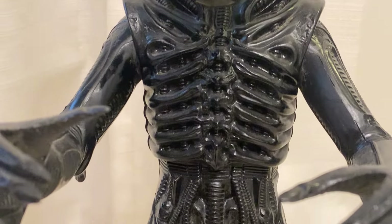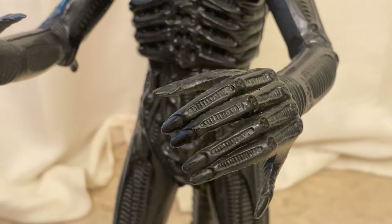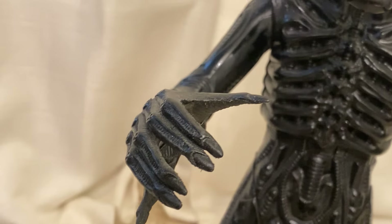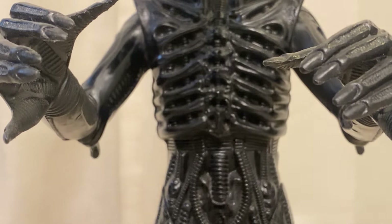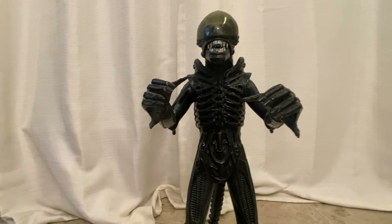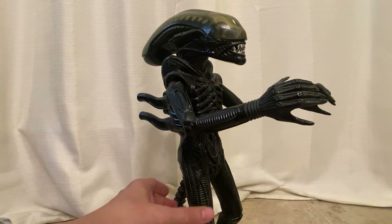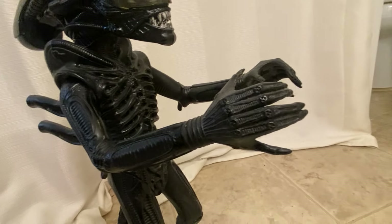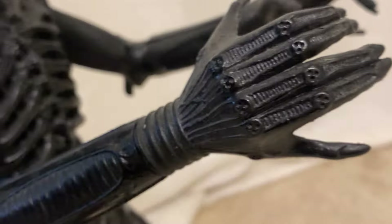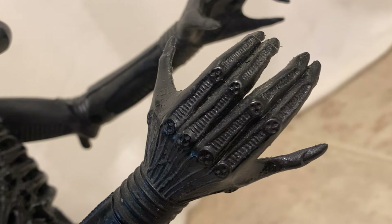But this is the one that started it all as far as my alien collection goes. And this piece is a thing of beauty. They got so much right with this toy. They did the hands right, right down to the fact that he's got two thumbs on each hand — a thumb at either end.